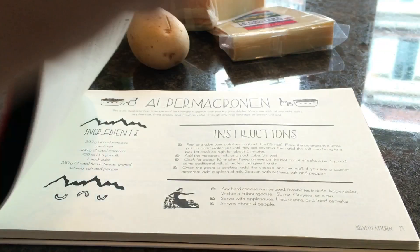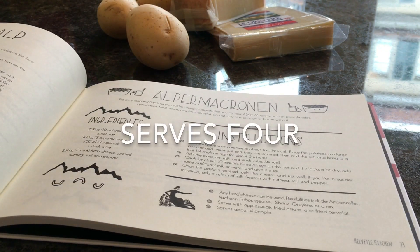It's one of my favourite dishes because in the winter it's really comforting and warming, and in the summer when you've been hiking and you find a restaurant on top of the mountain they usually serve great Alpler macaroni. This version is much easier — it all goes in one pot, it's super easy.